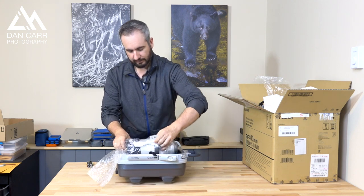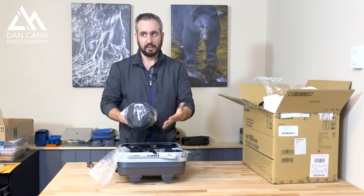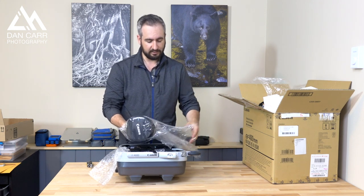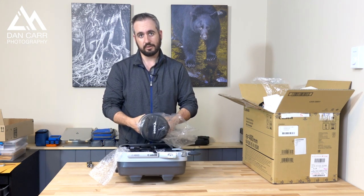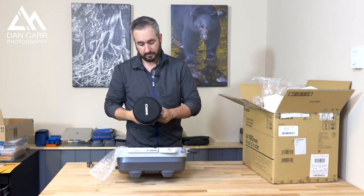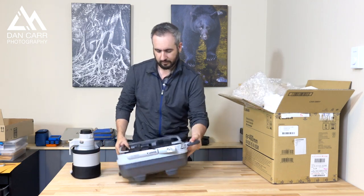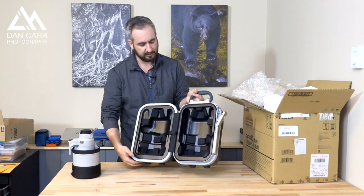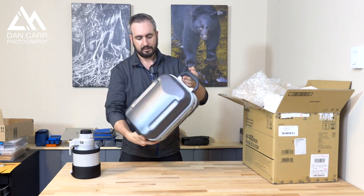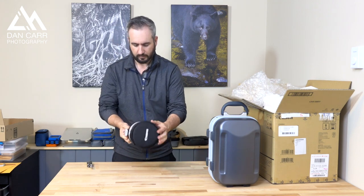All right, so here is the lens. The size of this is the key thing for the diffractive optics technology. For a 400mm lens, this is a really small package and surprisingly lightweight — much much smaller than my 200 to 400, and much smaller than a 400 2.8 as well. Wow, it's so light.